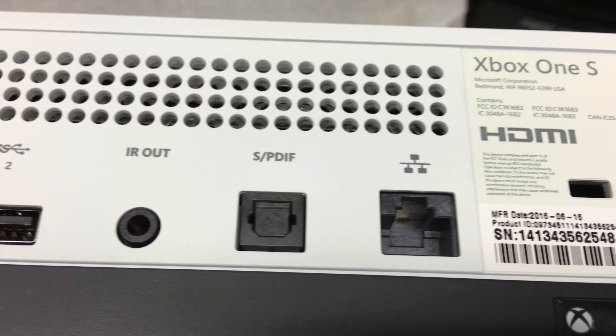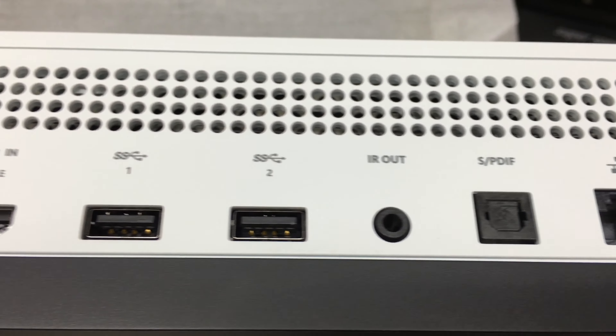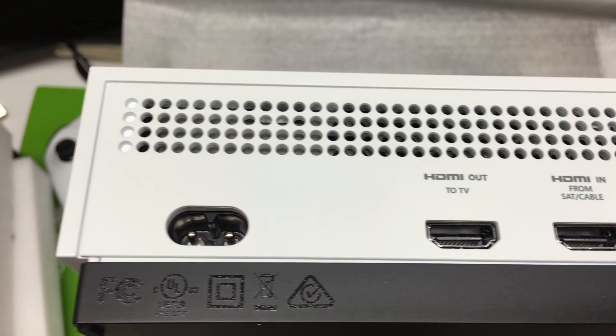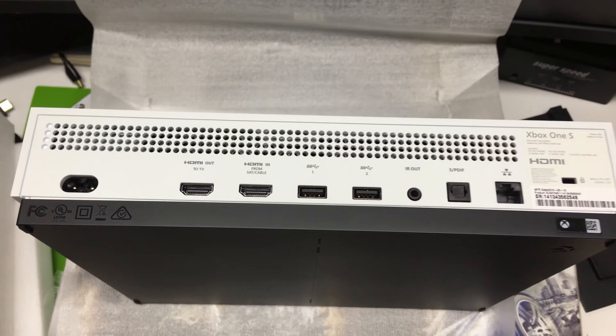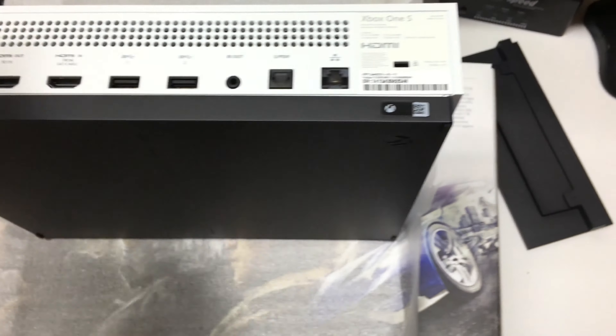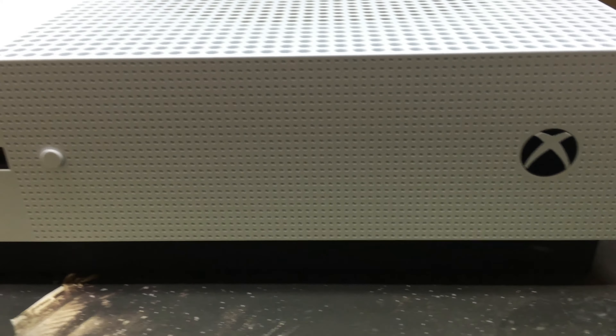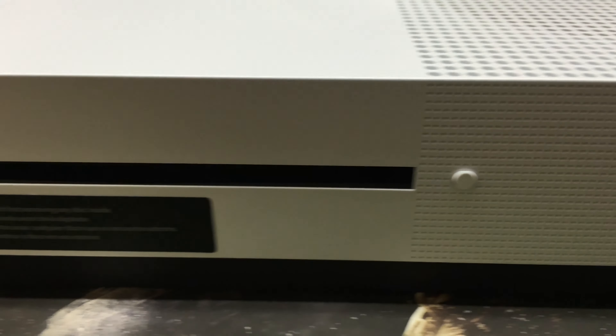Here are the ports on the back: Ethernet, IR out, optical out, two USB 3.0 ports, HDMI in and out, and the AC input. You'll also notice the Kinect connector port is missing — you'll have to use a USB converter adapter. In addition to the color change, there's now a vertical stand option, which definitely frees up some space.